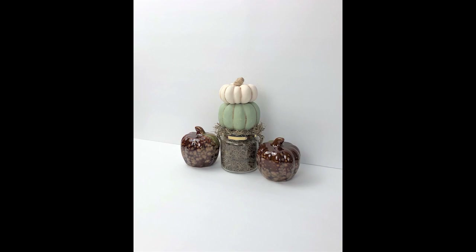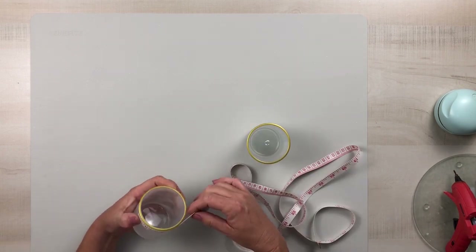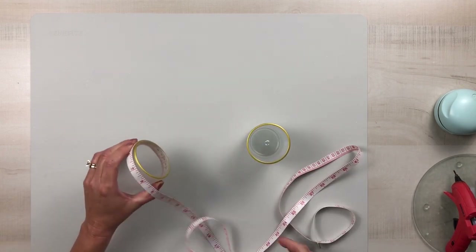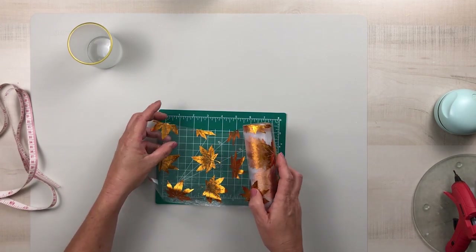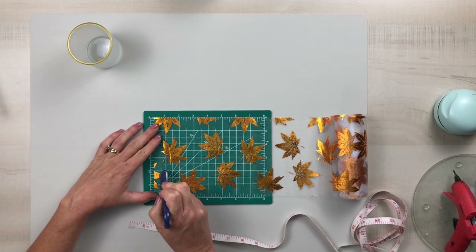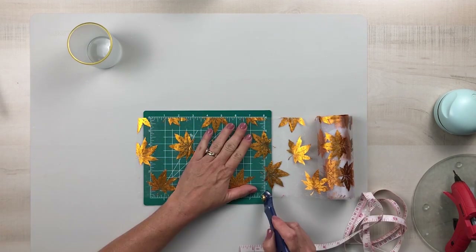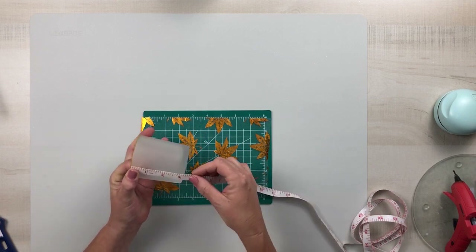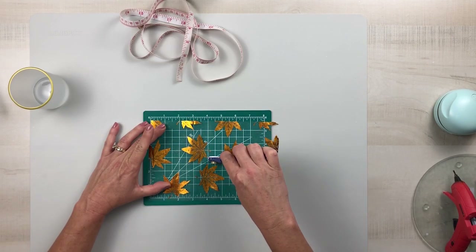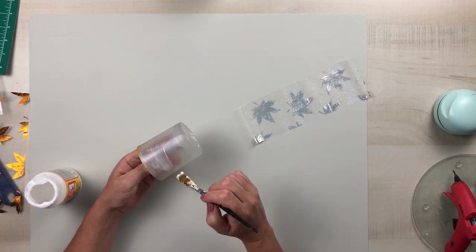Now on to project number two, which is another very easy DIY. Using these gorgeous frosted glass candle holders from Dollar Tree that have a gold rim at the top, I just measured the widest part — the top of the rim — and I'm using some beautiful ribbon mesh from Dollar Tree. I'm going to cut that down to the width at the top of the rim, and then measure the length of the vase and cut that down too.